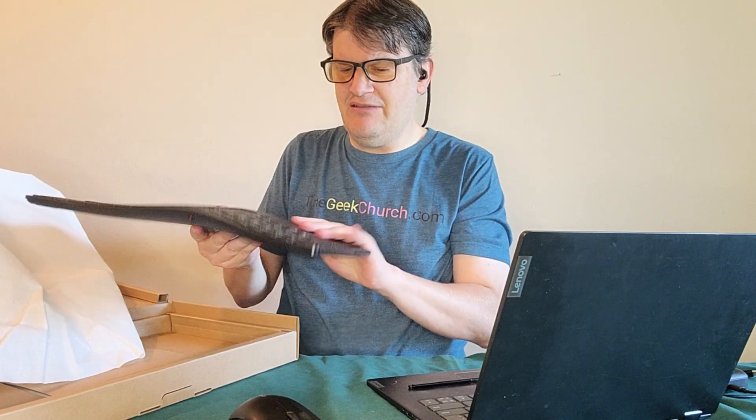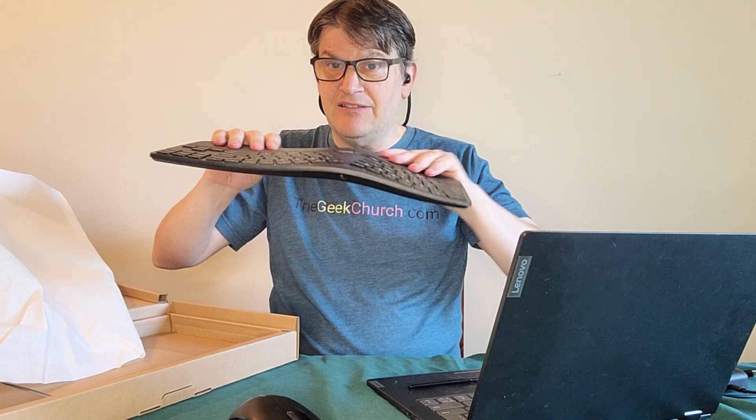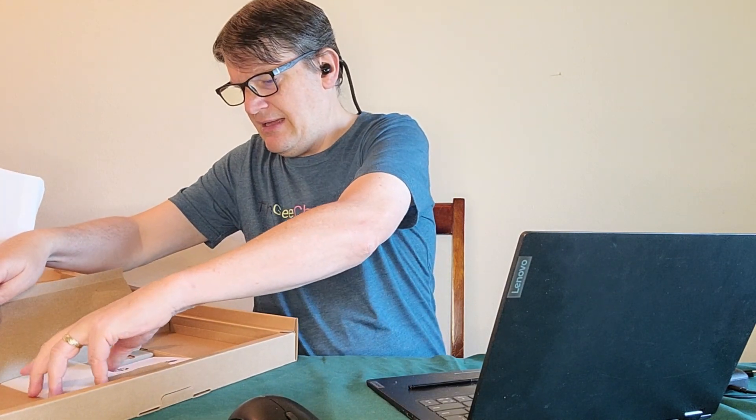Not really big on that, but hey, some people that's their thing, some people it's not. I'm already feeling this wrist rest — it feels like something you'd find in your car, like on a padded dashboard. So this isn't the only thing in here, because we also have the keyboard.